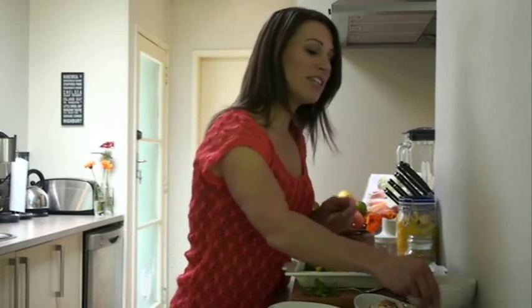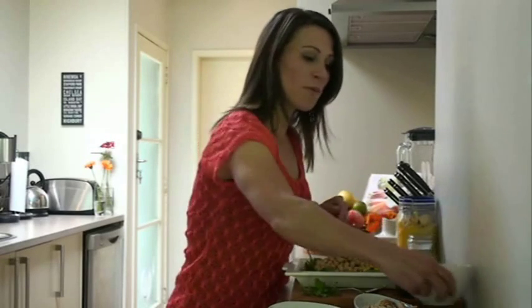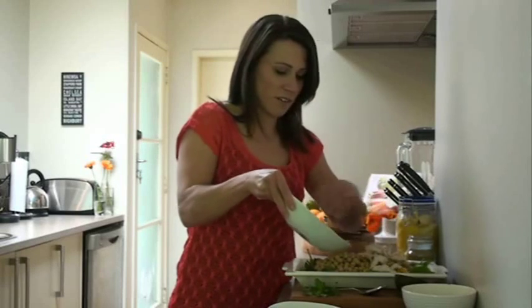And then we've got some chickpeas. Chickpeas are really, really full of fibre and they'll keep you full all day at work, and they taste really fantastic too. On top of that, we're just going to put some chicken — that might be chicken you had left over from last night, which you're then making into this fantastic salad. We're just going to pop some shredded chicken on there.